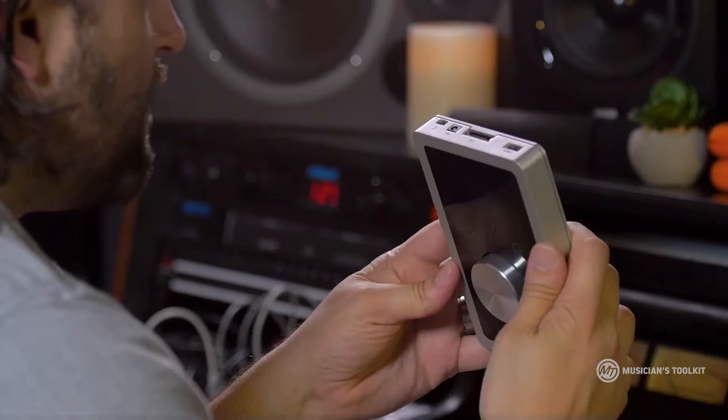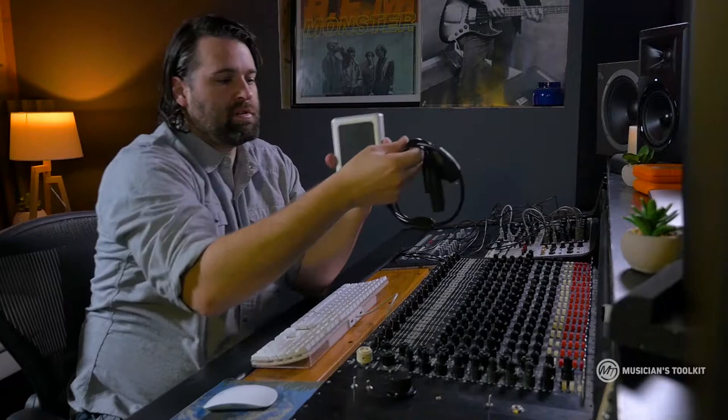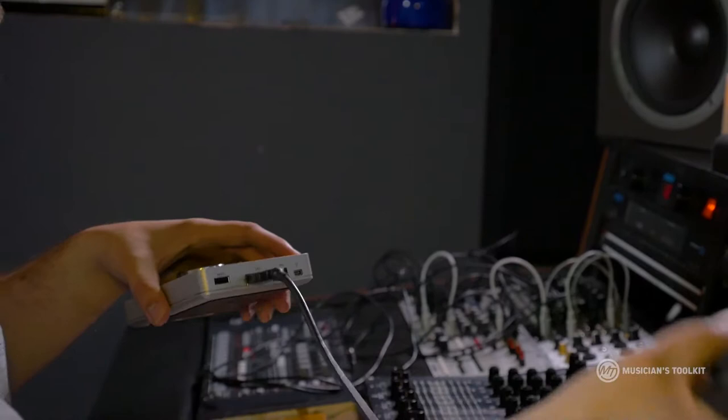Right now I'm going to show you the basic function of this and how to plug in this and other similar interfaces. As you'll notice, there's no place to plug in a microphone if you just look at it. But what they do is they ship it with these cables — these little breakout cables. So what you can do is plug this in right to the top.